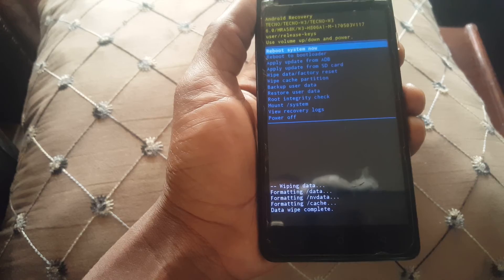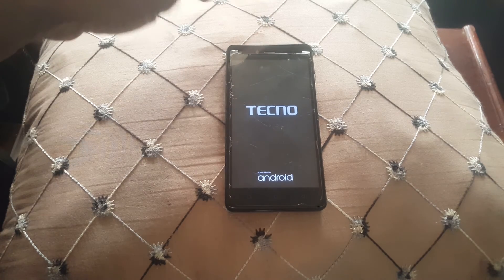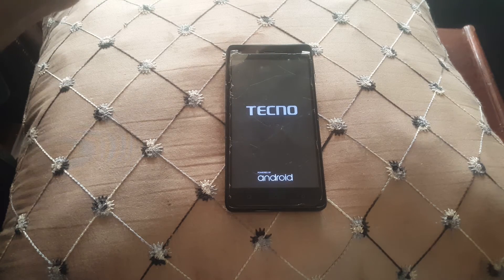After doing this, click the power key to restart the phone and reinstall the software. This was a quick video on how to hard reset your Techno W3 and other Techno phones — it works on most models. Thanks for watching; if this was helpful please subscribe, share, like, comment, and have a nice time. Goodbye!